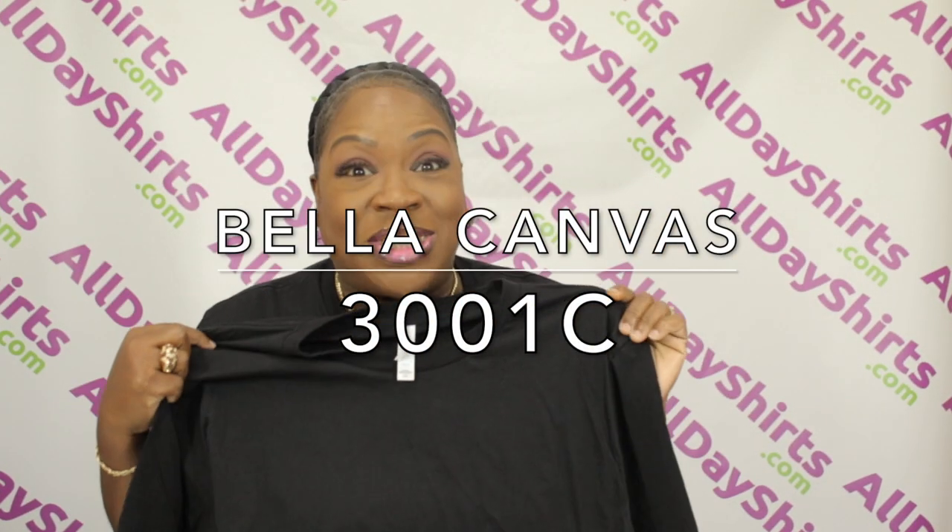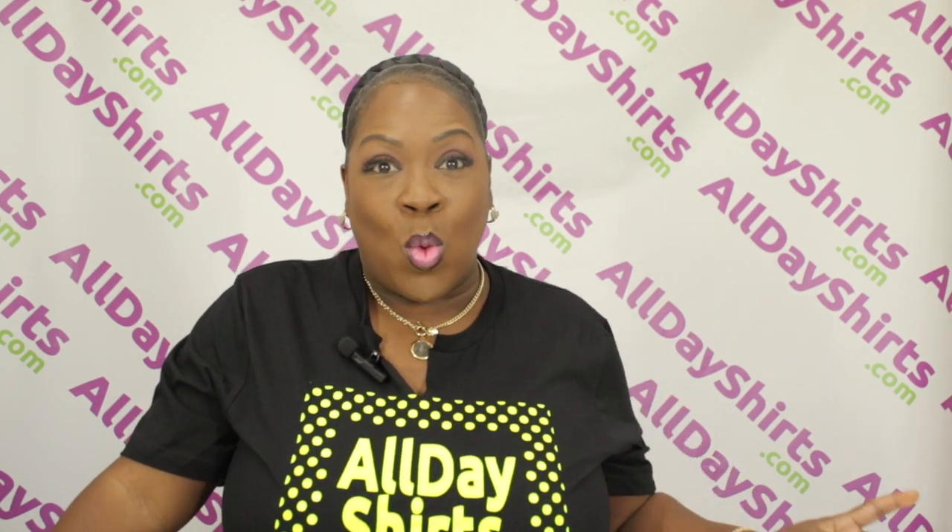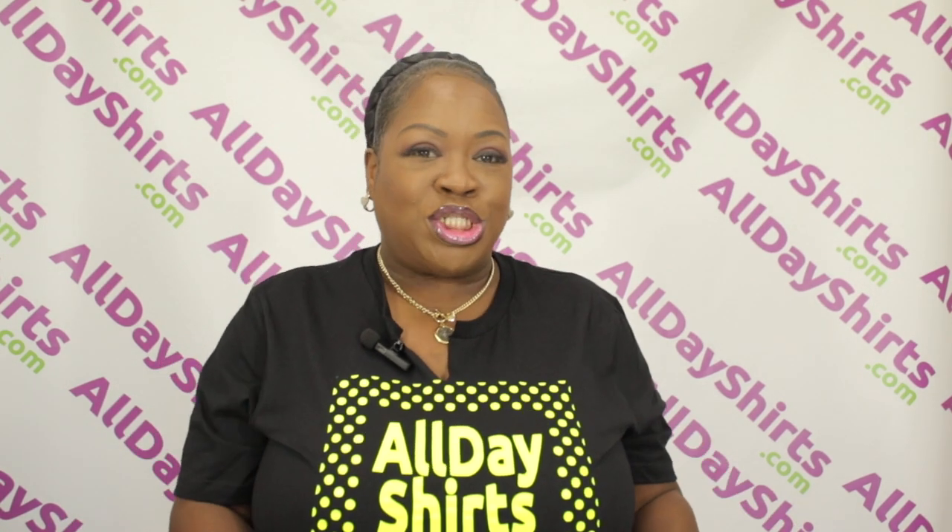It's going to be on the Bella Canvas 3001. The 3001C is 100% heirloom combed ring spun cotton. The ash colors are 99% cotton and 1% polyester. The heather version of this t-shirt is the 3001CVC.